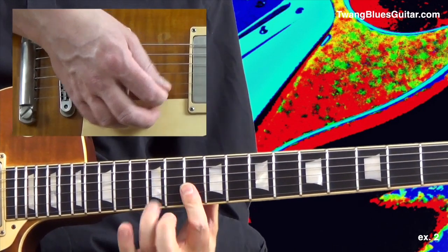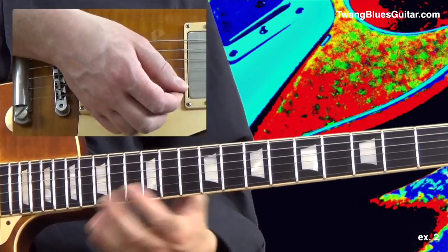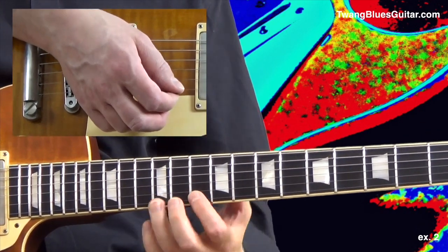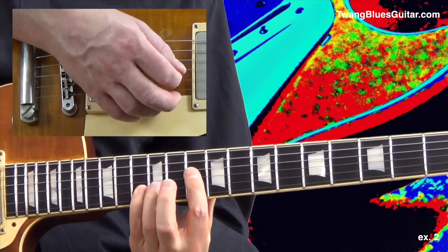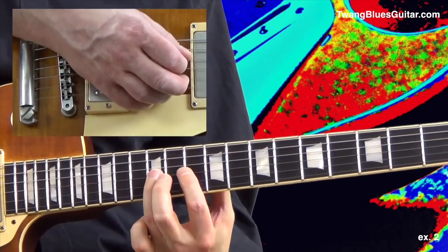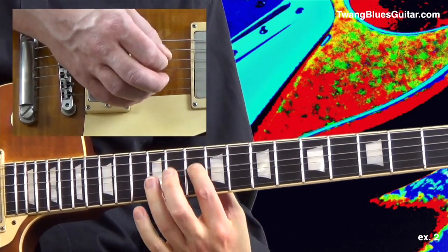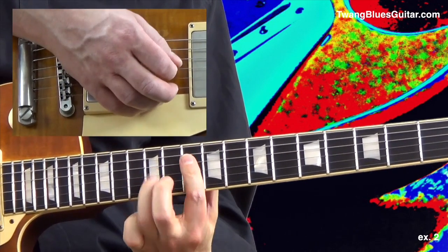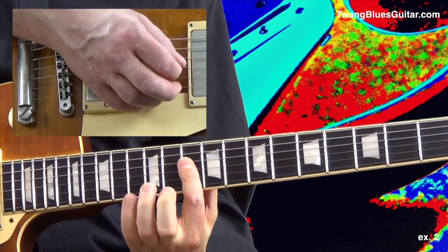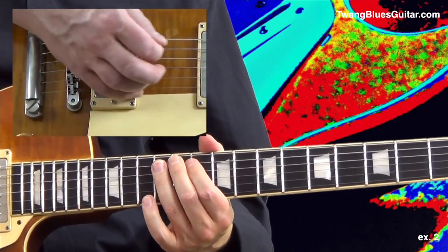And measure 2. This is a 6-note phrase played as straight 16ths, played in position number 4 of our D minor pentatonic. The line starts with the note E, the 9th of the D scale. We end the phrase with note A as a quarter note.